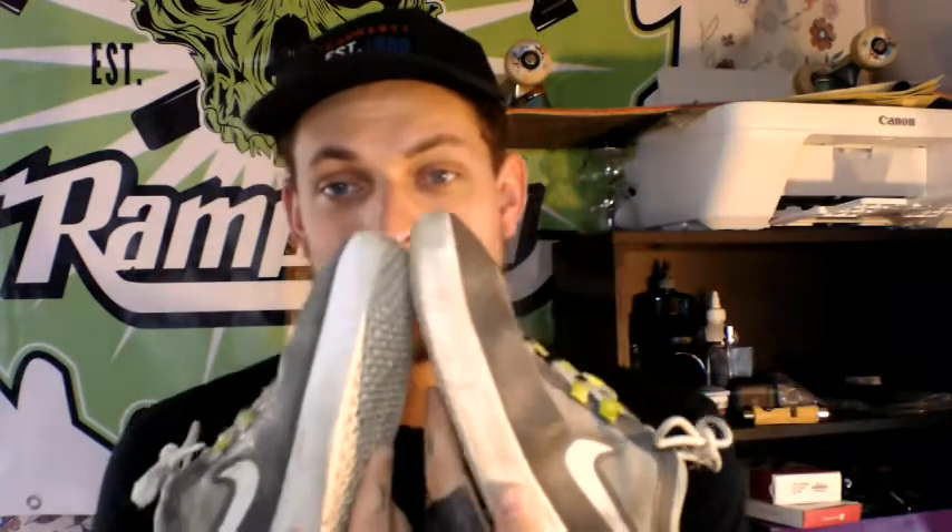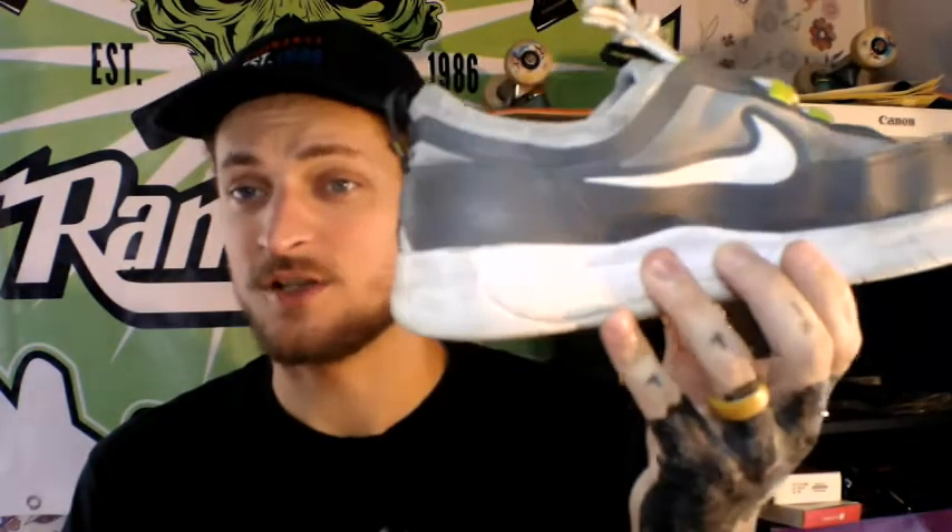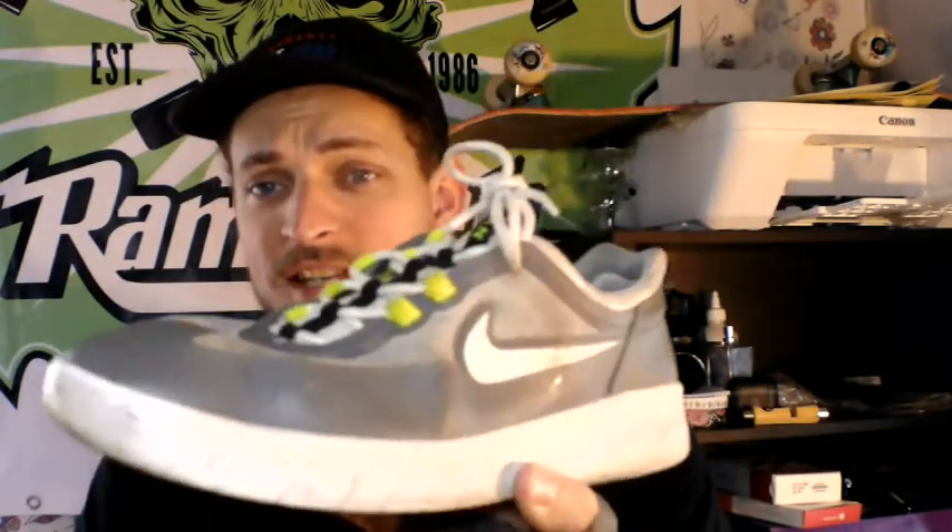So the Nyjah 2 Nike SBs — you got this really nice looking, slick shoe. Really, really fresh. Honestly, I love the way they look and I love the way they skate when they're new. The thing about these Nike SBs is that they are really nice and they do skate really good for about a few days.